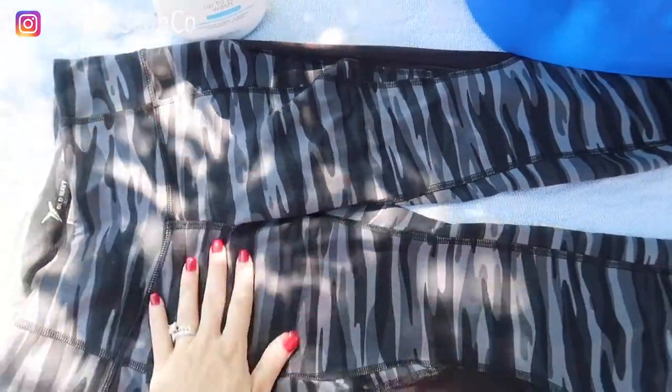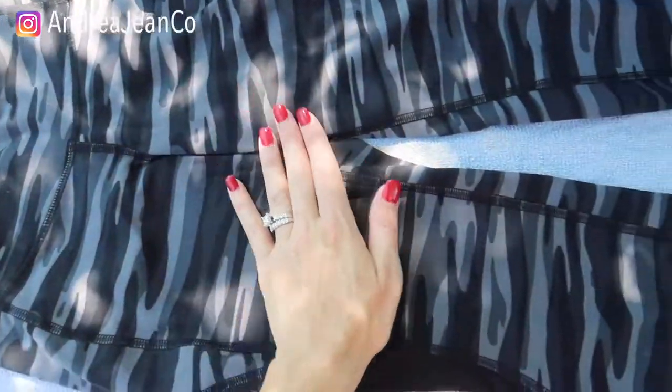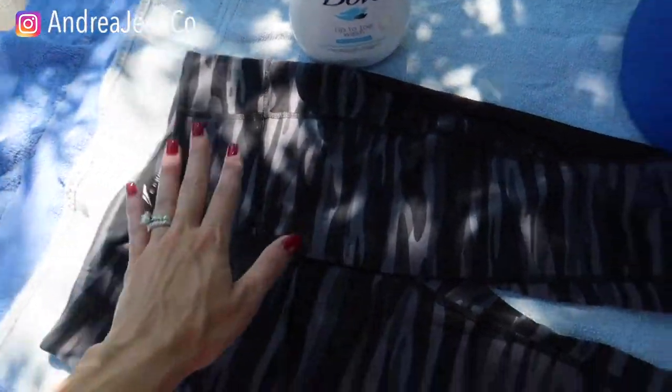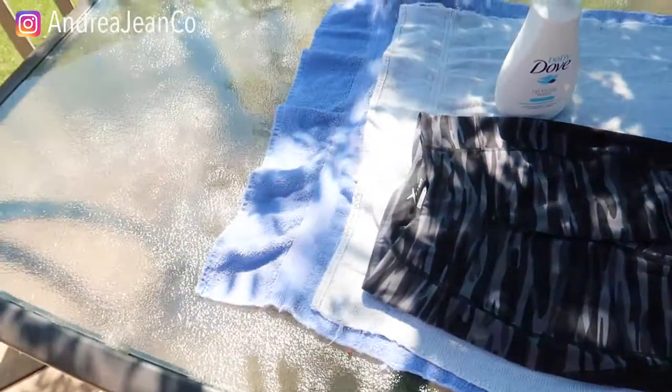Welcome back to Andrea Jean Cleaning. Today I'm going to show you how to unshrink your clothes, how to enlarge them. We are just outside so you can probably hear the birds and my air conditioner, but it is such a beautiful day. And it's also going to help us in the drying process since we're outside and I have this big massive table.